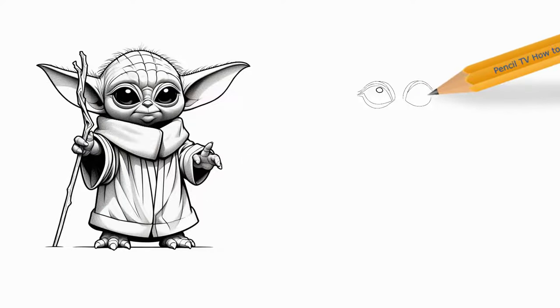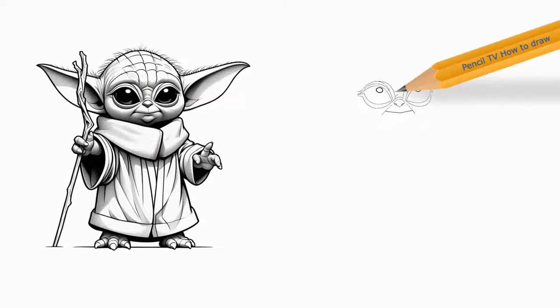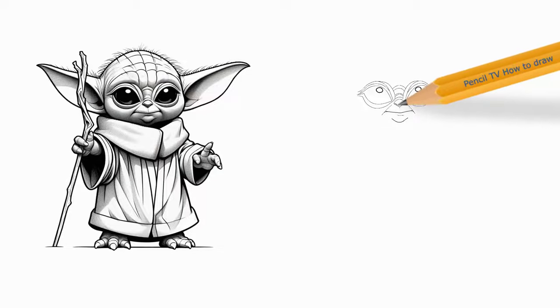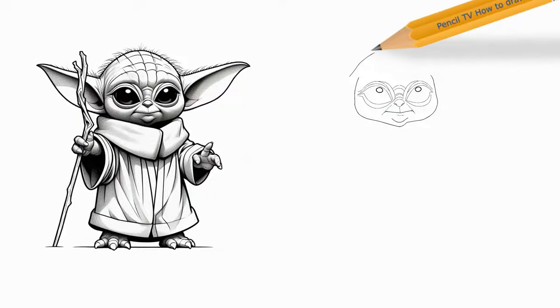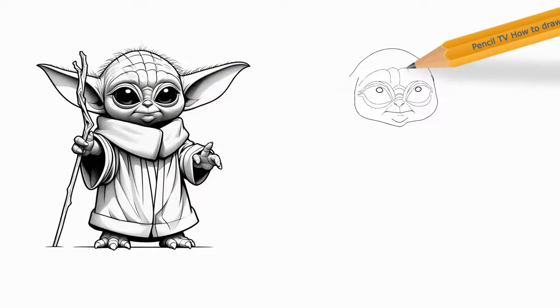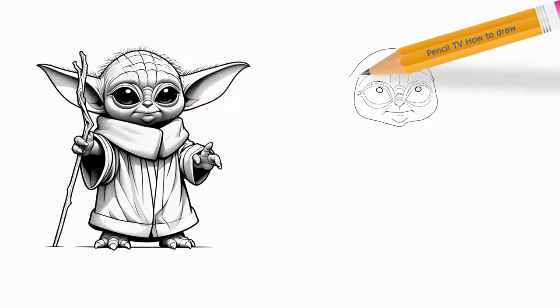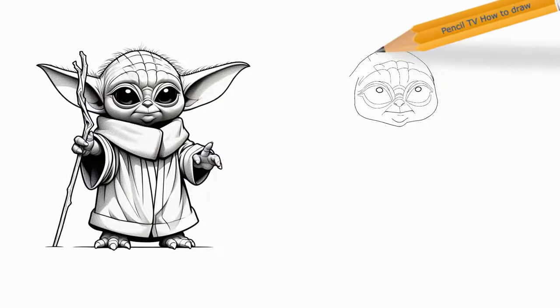Step 1: Begin your Baby Yoda outline by drawing two large ovals — these will be the child's eyes. Inside each eye, draw a circle, a tiny narrow rectangle, and a curved triangle. Shade around these shapes. Enclose a small rounded triangle at the inner corner of each eye, and draw a curved line above it to indicate the eyelid.